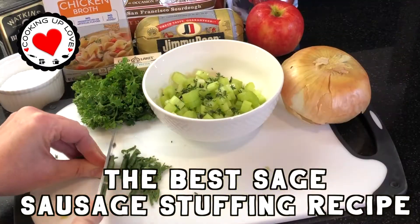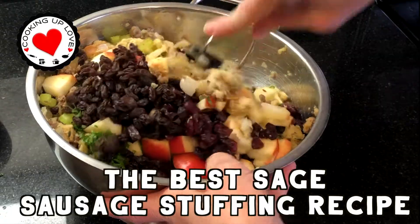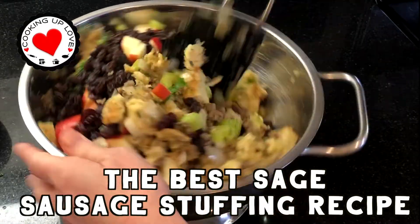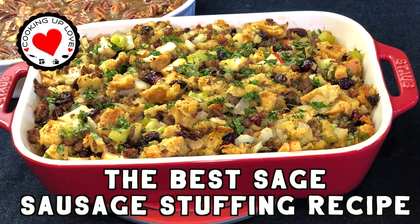Hi everyone, welcome back to our channel. Today on Cooking Up Love we are making our easy sage sausage stuffing recipe — a delicious savory dressing with apples and cranberries, sage sausage, and fresh herbs.